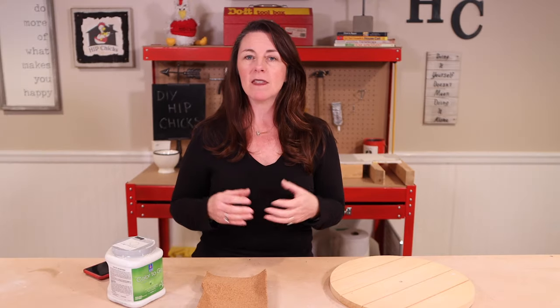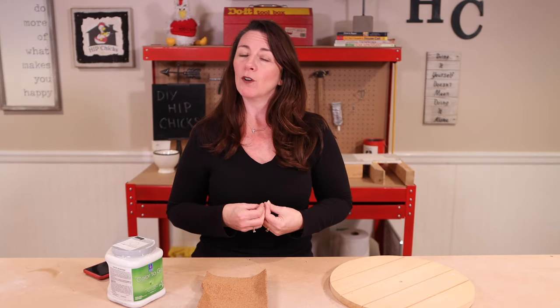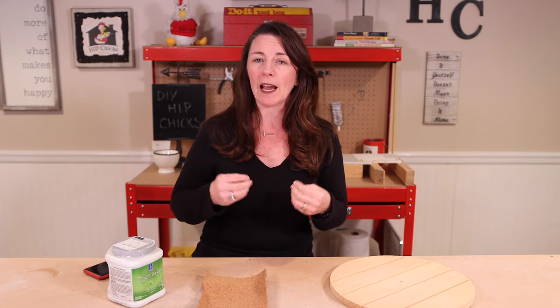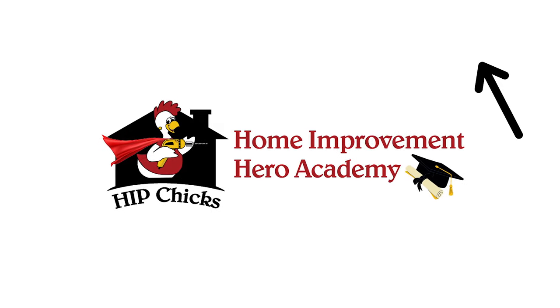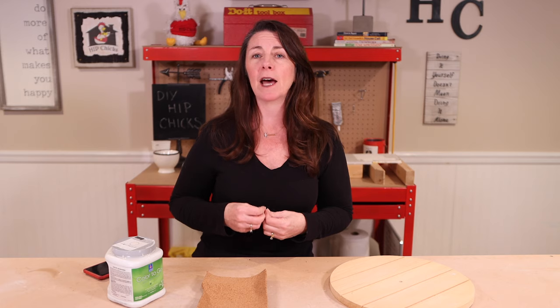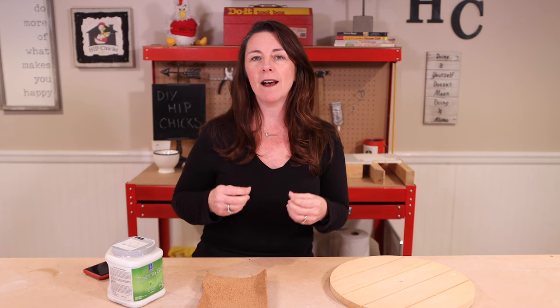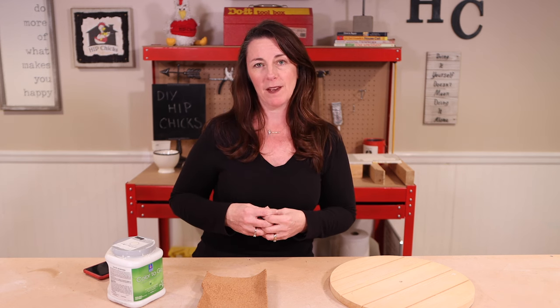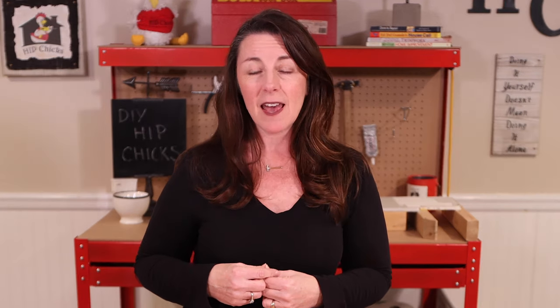These are the kinds of things I teach here at Hip Chicks. If you're interested, check out my brand new program called the Home Improvement Hero Academy, where I teach women how to be their own hero in their home by tackling all aspects of homeownership so they can save themselves money, stress, and time. Be sure to check that out and subscribe so you get more videos.